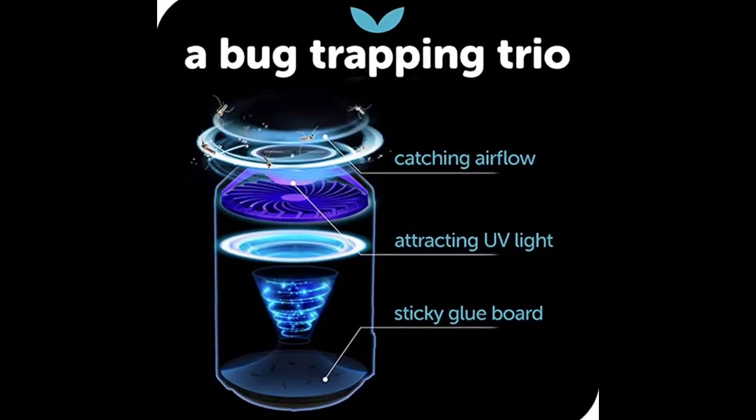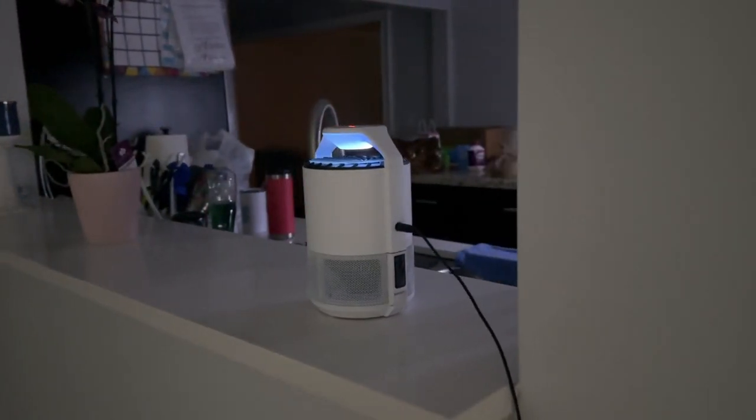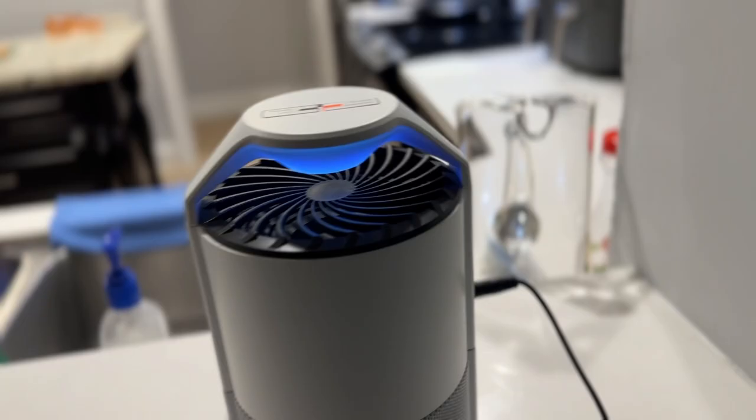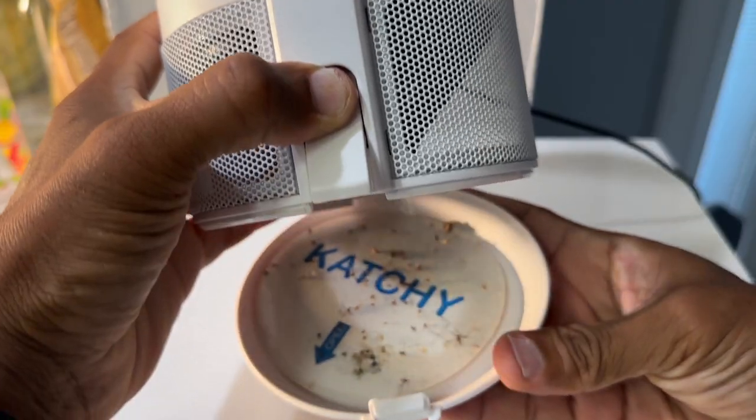Here's how the Kachi works. It first attracts flies and other insects with its UV light. It's most effective in the dark, making it an excellent nighttime bug catcher. Once the bugs are close, a fan sucks them into the trap, and there's a sticky board where the insects land and get stuck for good.